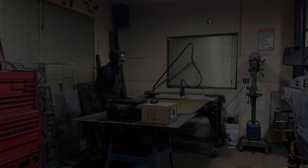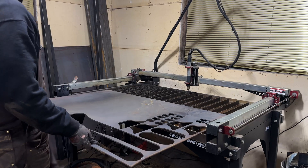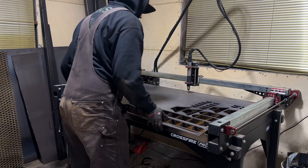I think this axle truss is one of the more complex pieces I've had to design in the last little while, because there are so many different shapes, so many different angles, and this has to be able to take a beating.